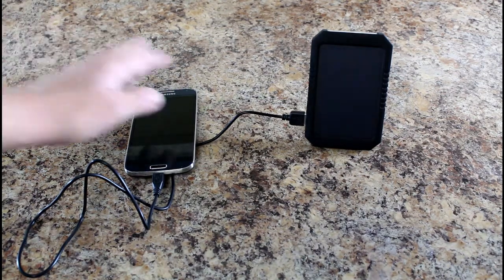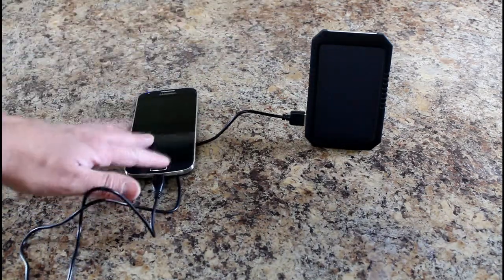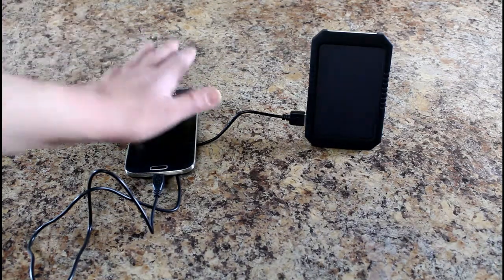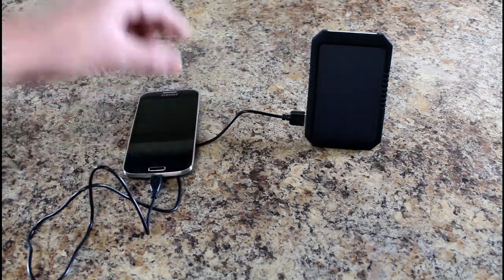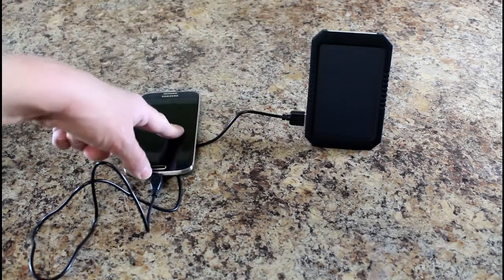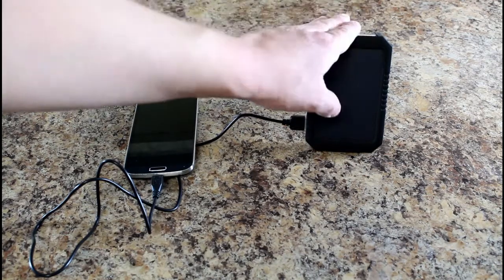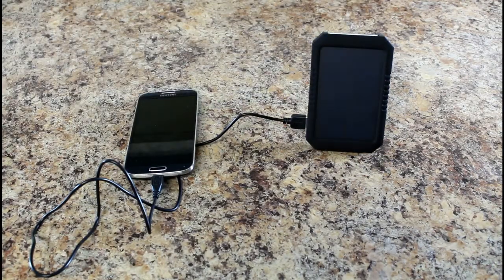The other thing to think about is how big is the battery in the device you're charging. Most phones like my Galaxy S4 — this will charge at 100%, it's a 3,000 milliamp battery, so it can do that great. But if you have a tablet or a double-sized battery — like 4,000 or 6,000 milliamp — you won't get a full charge because this is only a 3,000 milliamp battery. Standard batteries on the S4, S5, iPhone, and so forth shouldn't have any issues. iPads and tablets won't get a full charge, but it'll trickle power and give you a lot of extra use.